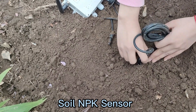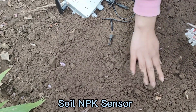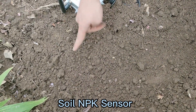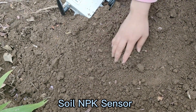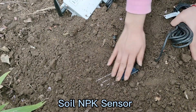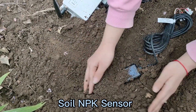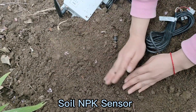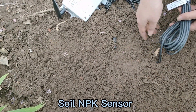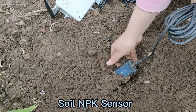The second method of installation is horizontal installation. Before installation, a hole bigger than 20 cm should be dug. Then we insert the soil sensor into the soil at the depth of plant root. Then it can measure the NPK in the soil.